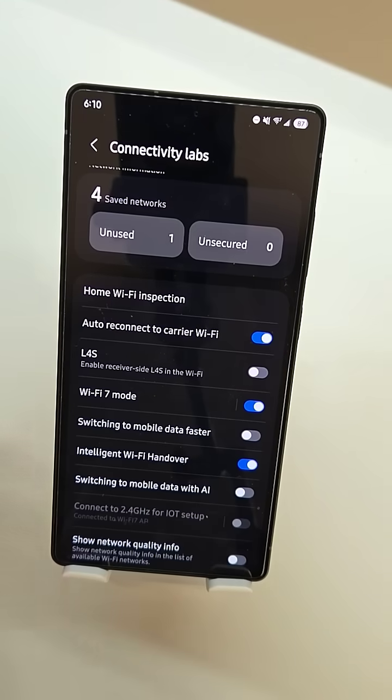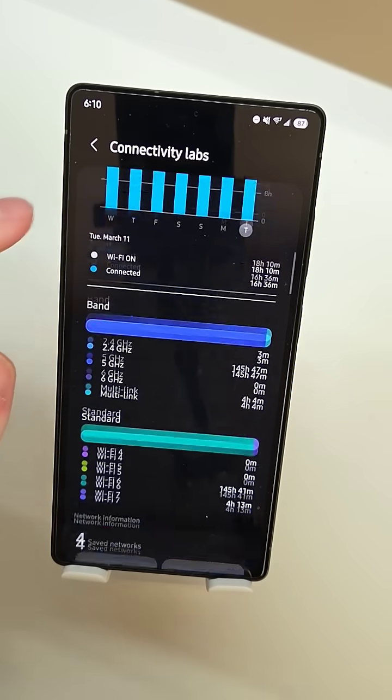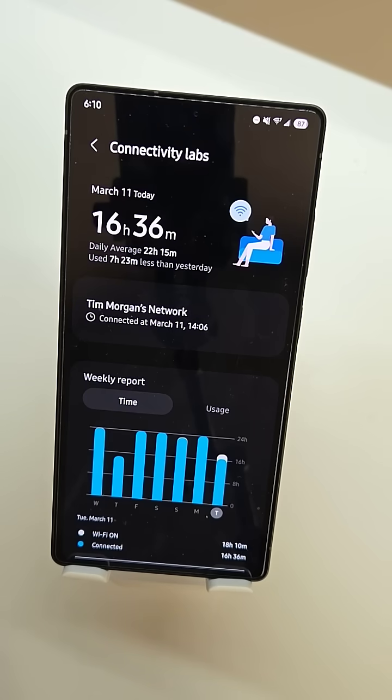So that's something that you have to enable by tapping on that button a bunch of times. A lot of people don't know about Connectivity Labs, but it's a very helpful feature for optimizing your home Wi-Fi network. I'm Colin for Sammy Guru — thanks for watching.